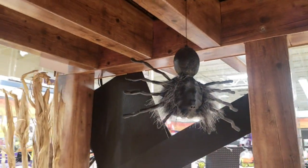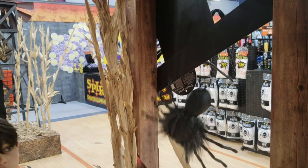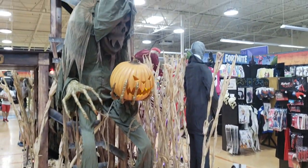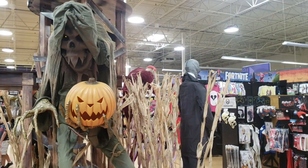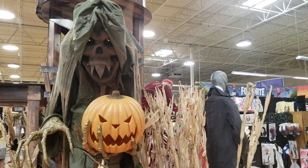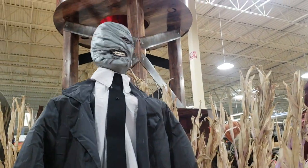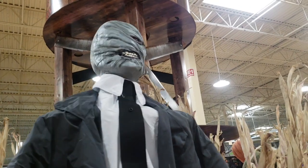Now this jumping spider is perfect for the front patio. This guy, of course, laughs, chuckles, and squeezes his head back and forth. Not too much going on.